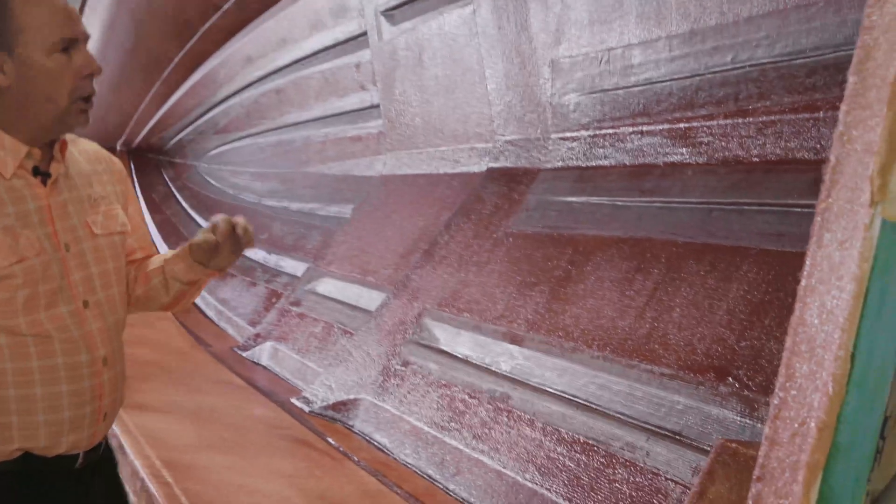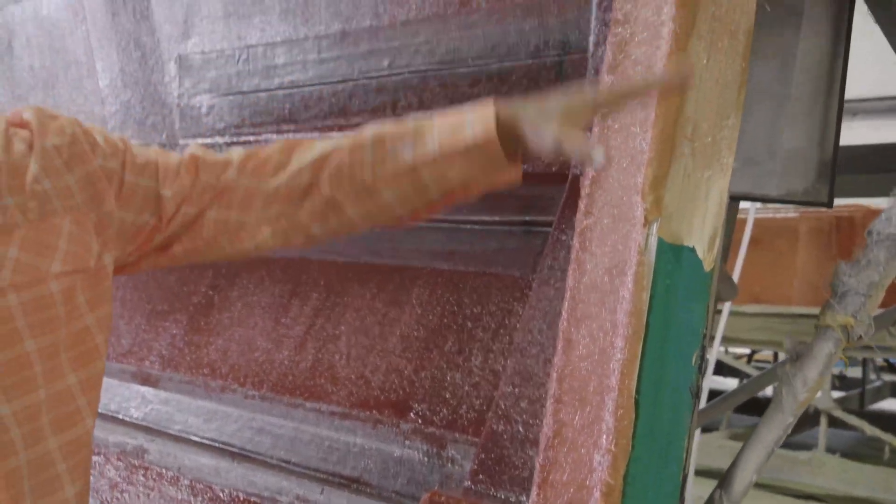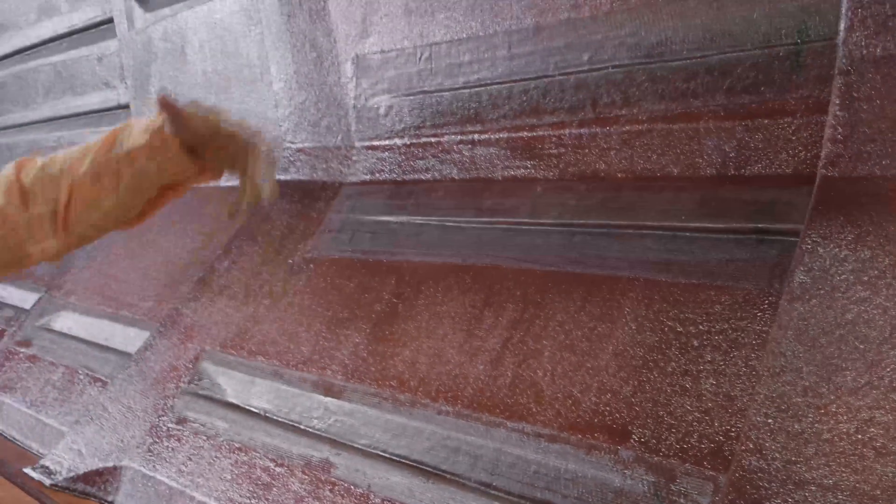Here we are in lamination. This is actually a hull mold. This is the actual green gel coated mold — what we saw earlier was black, some are red, some are green. We will first spray on the white gel coat; if you look closely, you can see the white gel coat has already been sprayed on. Then a bulk coat of fiberglass. There are key strength areas in the strakes and different areas that will get a much more robust fiberglass.